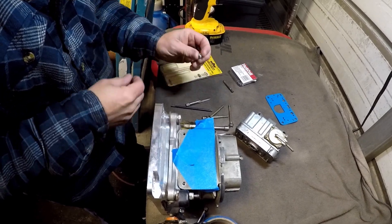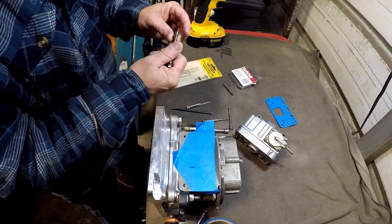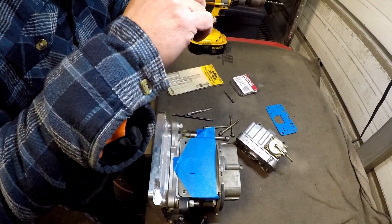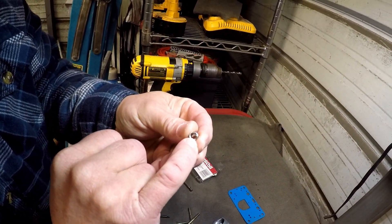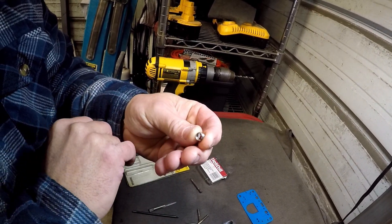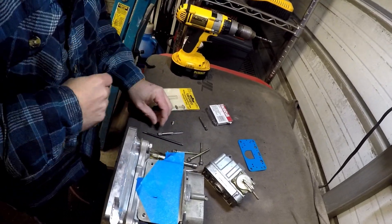Is that the right size for the bolt we're using? Absolutely, I've done it before. If you notice this little clip here — can you see that on your camera? That little dent right there? After you screw it in there, you're supposed to stick that in and break that off, and then you blow that little piece out.